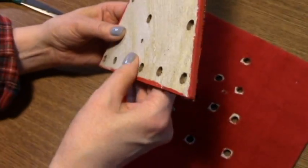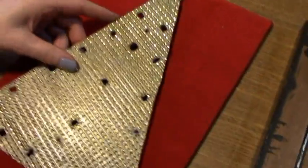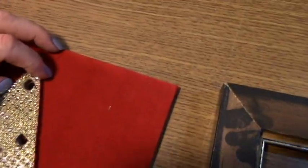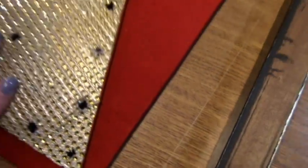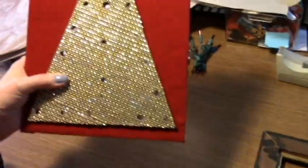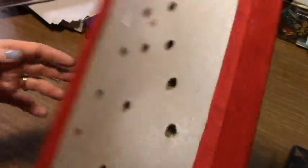We were going to do gold on the edge but we didn't have gold. I lined it up — it lines up — thought I screwed up for a second! Okay, now we're going to screw these on and then shove the lights through, and I will be back.